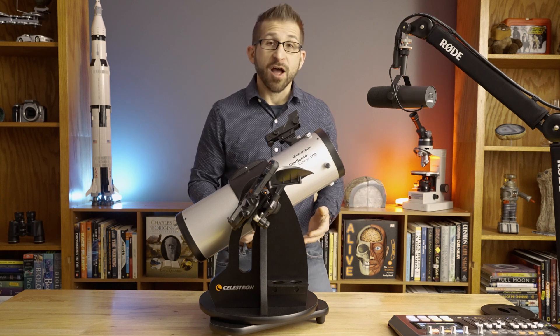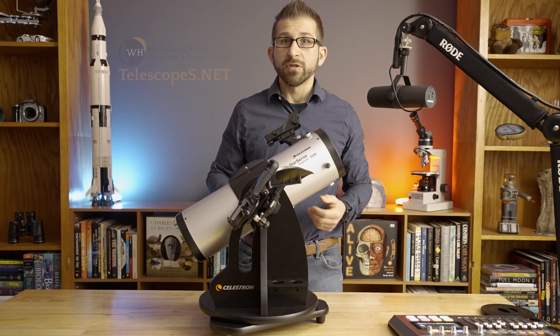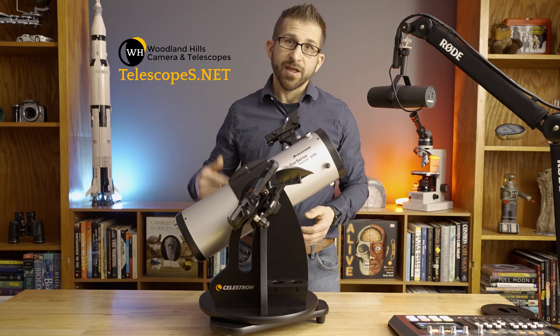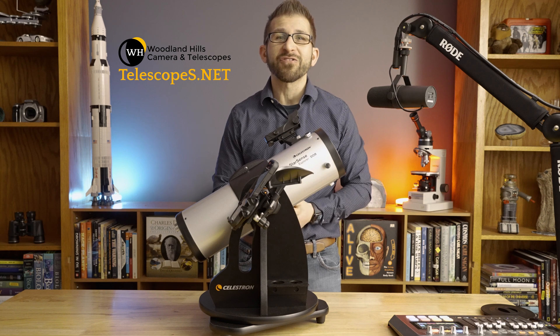If you're interested in helping to support my channel, I've just teamed up with Woodland Hills Camera and Telescope on telescopes.net to make an affiliate link for me that I'll be putting in the description below. Thank you so much, and I look forward to clear skies in 2024.